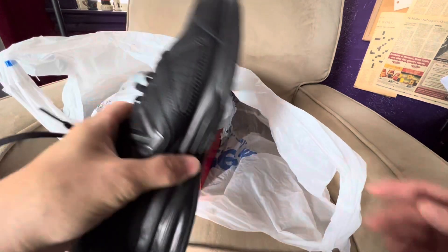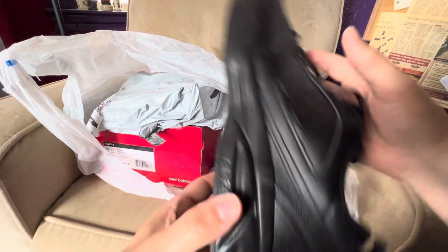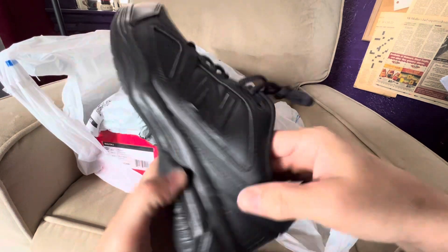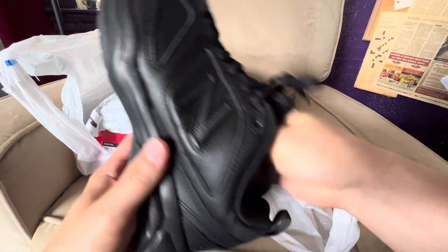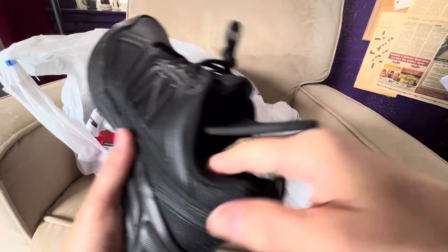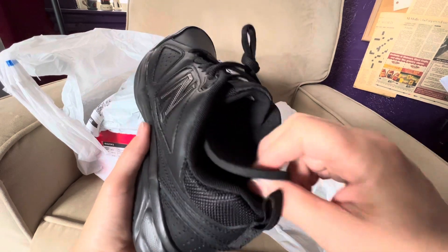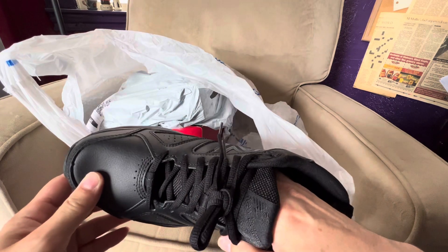It also says 'Absorb' on the side here, but there's nothing absorbing about these. The inserts you can take out — they're not very comfortable — and if you take out the soles and touch the base, it feels like a plank of wood. So for me, these are going back.